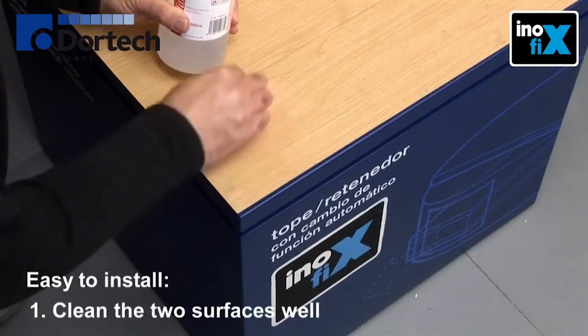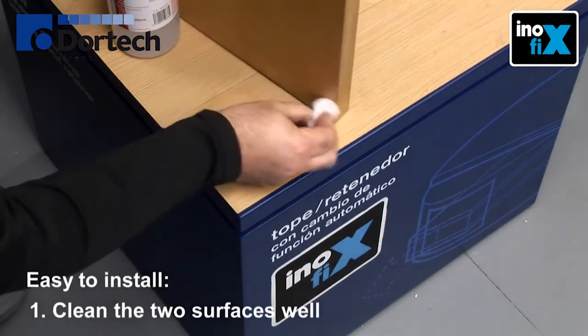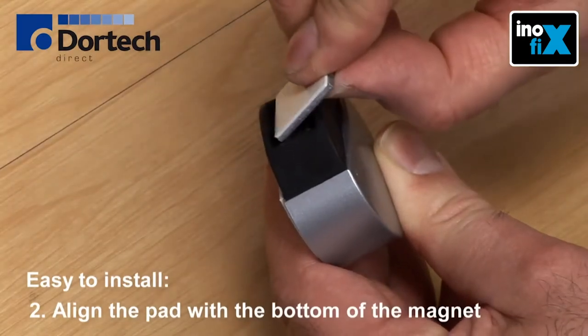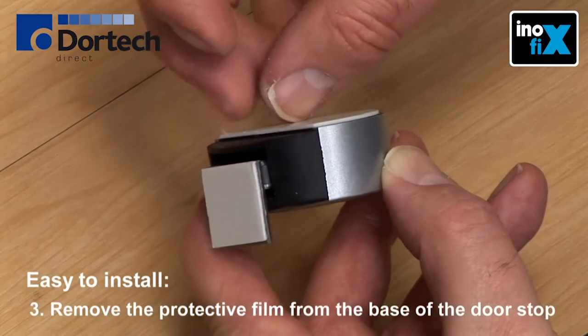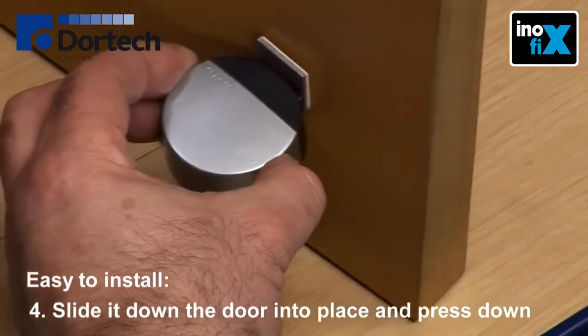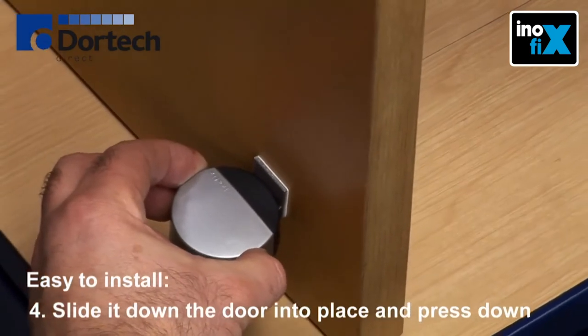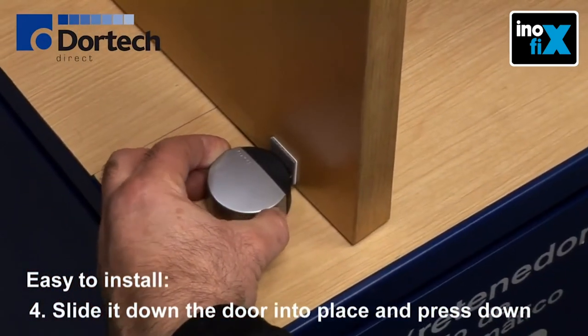Installation is extremely simple. First of all, clean the surface of the floor and the door well. Put the pad in place ensuring it is well aligned with the bottom of the magnet. Remove the protective film from the base of the door stop. Slide it down the door into place and press down with force to ensure it adheres well.